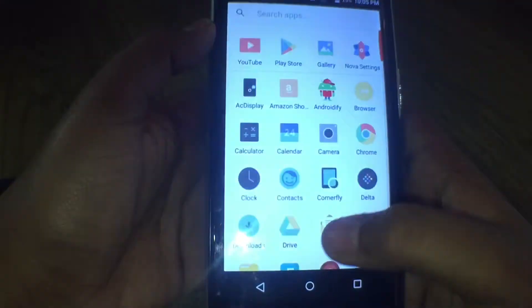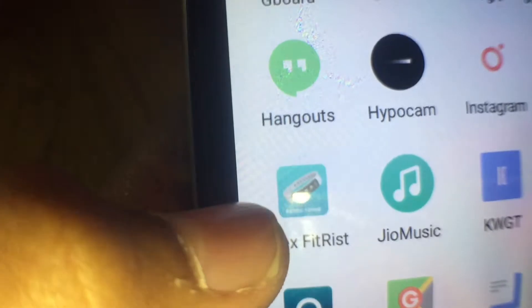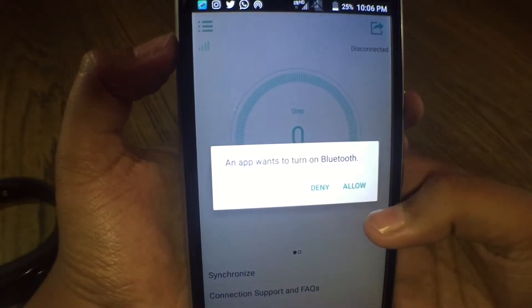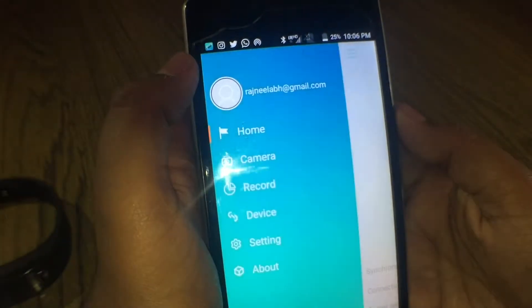Here's my phone with my custom wallpaper. There's an app called Intex Fit Twist. I'll turn it on — here's the app. I have to sign in, just wait a minute. I'm logging in with my email and password. The app wants to turn on Bluetooth, so I'll allow that.